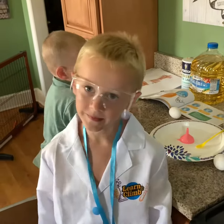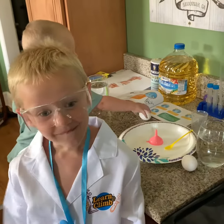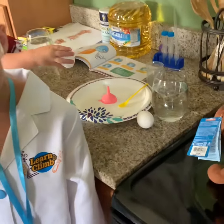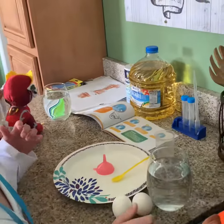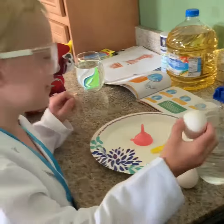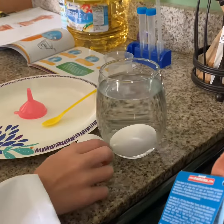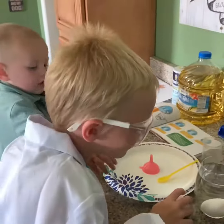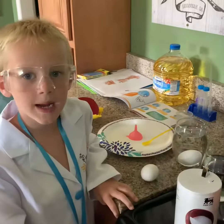Did you know what happens with an egg when it goes into the water? Well, let's put one in there and see what happens. Colt's giving you the egg. What happens? It sank! You want to know how to make one float? Yeah, let's do it!